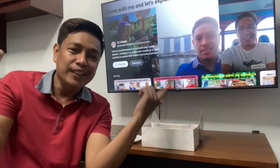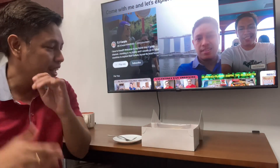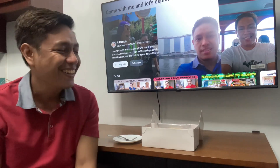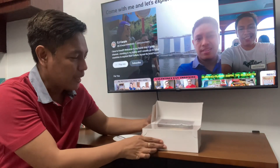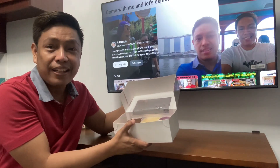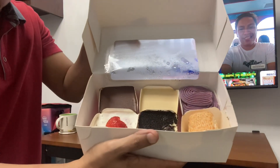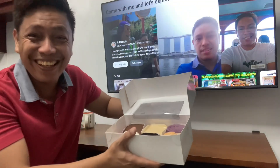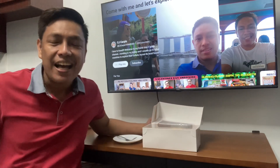What's up guys, CJ Carpio again, welcome back to my channel. For today let's try something totally different — we're gonna do a food vlog. I'm not familiar with this kind of pastries, it's totally different for me. This is called cake cups, and I think it's totally delicious. Don't you think so?